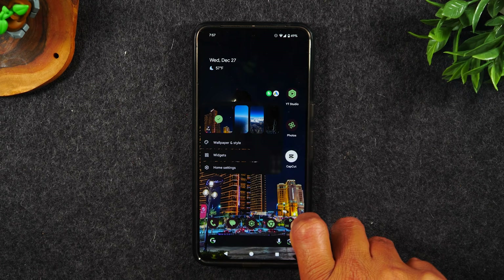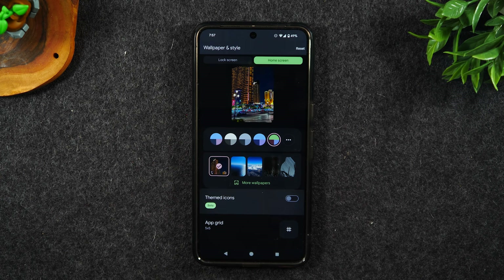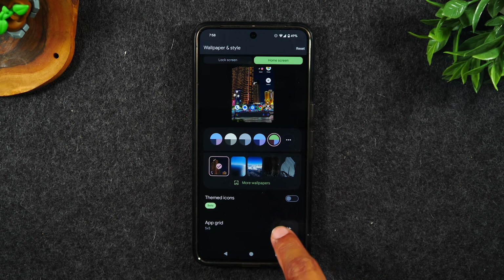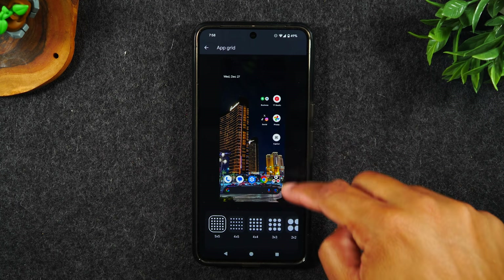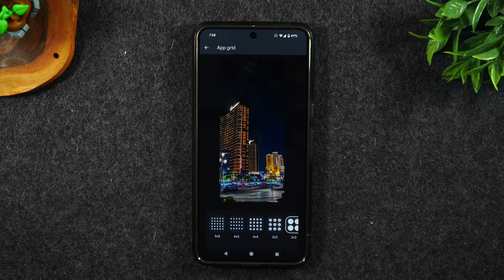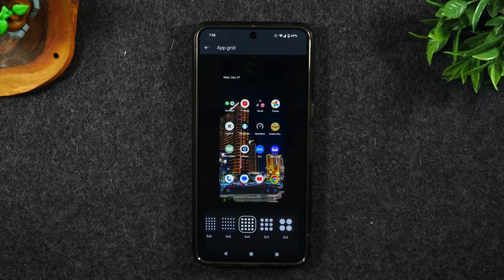If you want to change that back, hold down on the home screen, tap on wallpaper, and turn off themed icons. At the bottom, you have an option called app grid, which controls how many apps show on your main screen. I have it on the max — five across and five up and down — but you can go lower if you'd like the icons to be larger, depending on what theme you're going for.